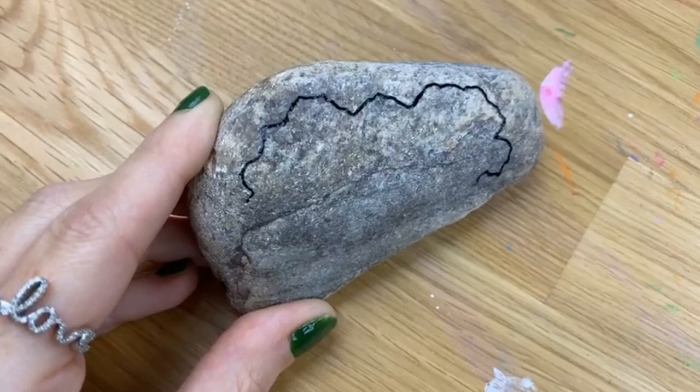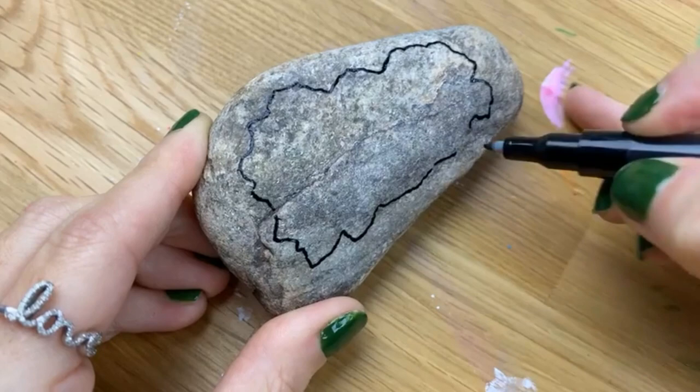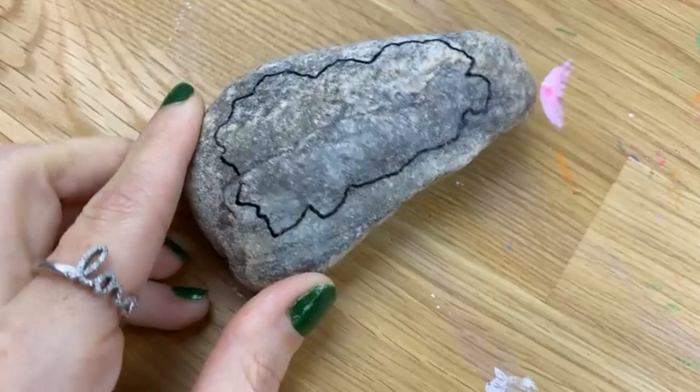You want enough room that you'll be able to create your lettering. Just kind of go along here — there's no rhyme or reason to this part. Just kind of let the rock move your pen along is what I like to say.